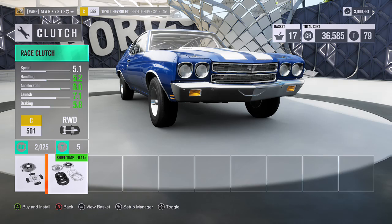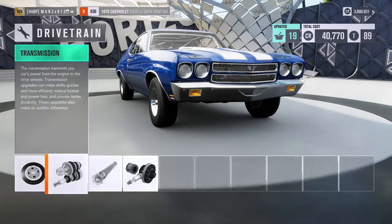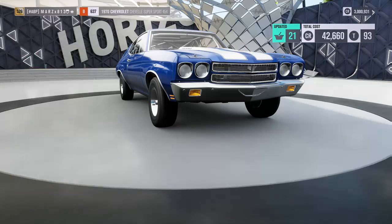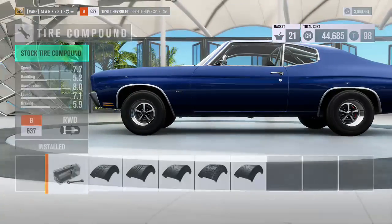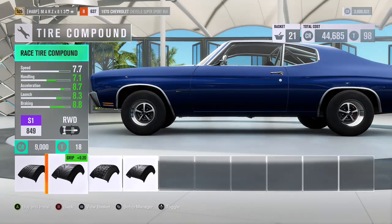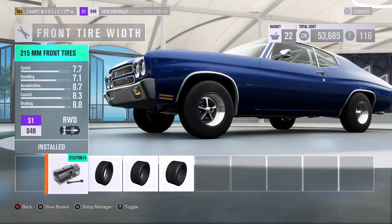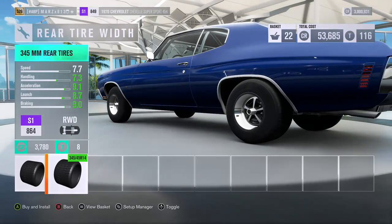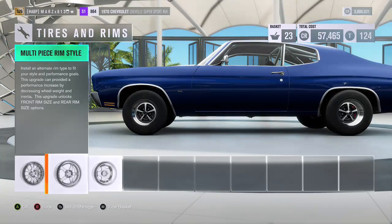Let's put everything on here race as well for the drivetrain. Now for the tires — on the front tires let's first put race tires. On the front tire width they are only 215 so we're going to leave that alone.